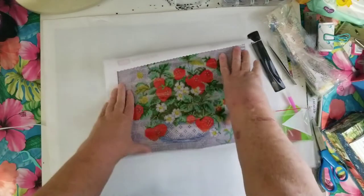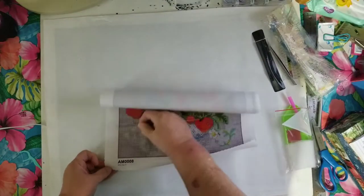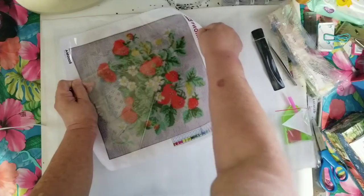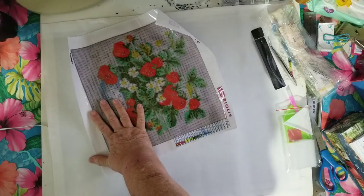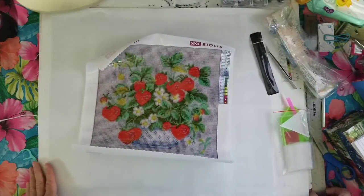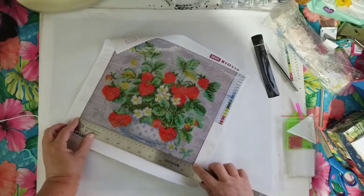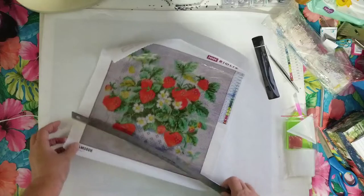And this is the canvas. It's 10.75 by 10.75 inches — they show the dimensions in inches on the website. The box shows 27 by 27 centimeters. Measuring it, the drill area is about 27.5 centimeters and the whole canvas is 33 centimeters. It's square.